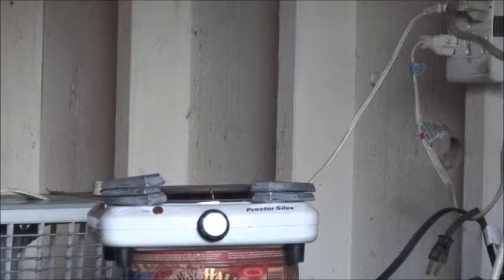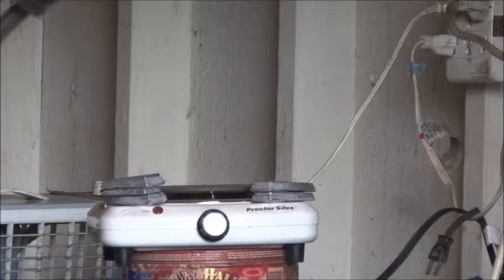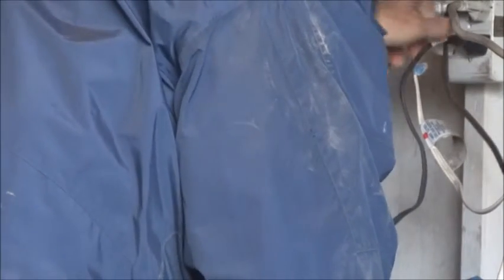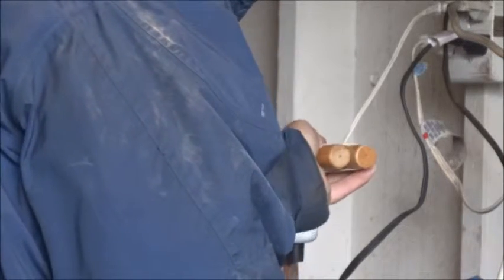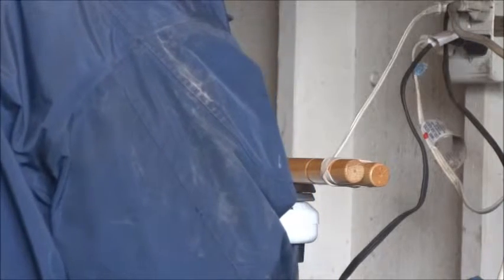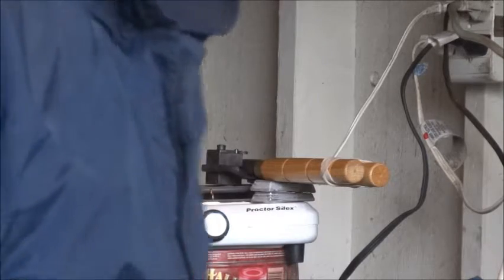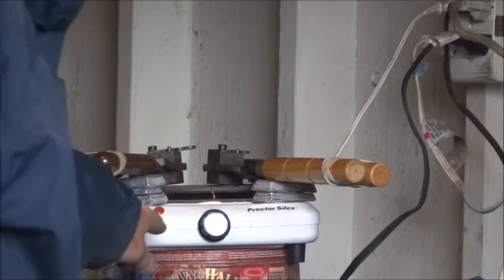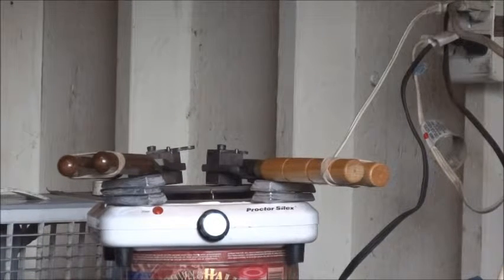One of the first things I do when I start my bullet casting is to plug in my single burner electric hot plate to start my bullet molds heating. I set them on the burner so that the bottom of the bullet molds is against the heating element. You can see the power is on, and I let them heat while the lead in the furnace is getting to the proper temperature.